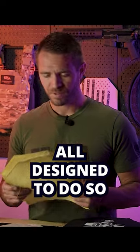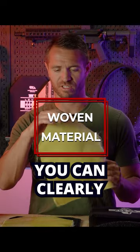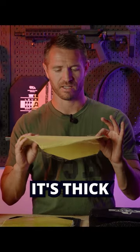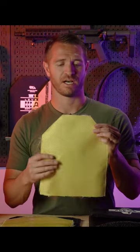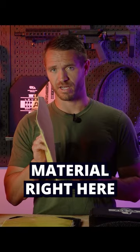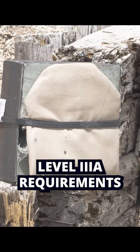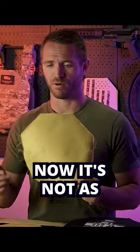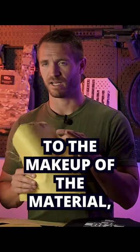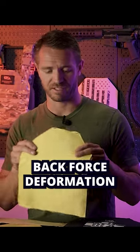The first Kevlar we can take a look at here is a woven material — you can clearly see the weave. It's a very heavy, thick, high denier count woven material with great stopping capabilities. Nine layers of this material will stop a .44 Magnum and meet your Level 3A requirements. It's very efficient at stopping rounds, though it's not as great on back face deformation due to the makeup of the material.